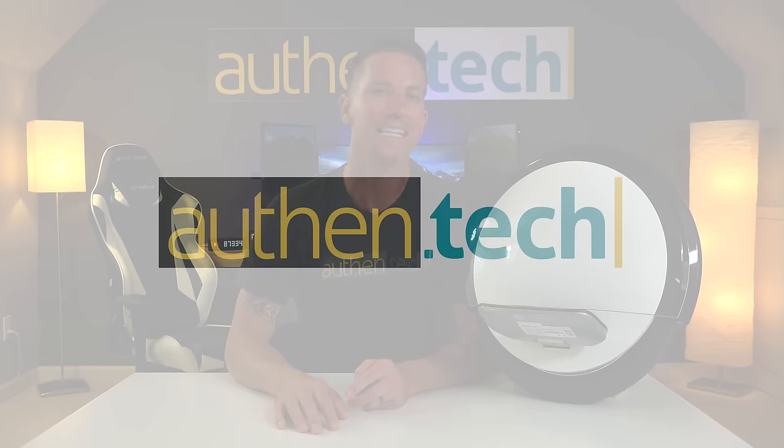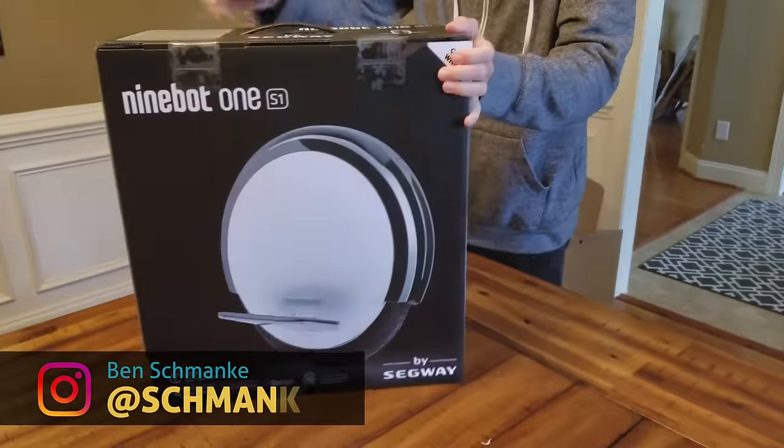Hey, I'm Ben from AllThanTech, and today we're checking out the Ninebot One S1 by Segway.